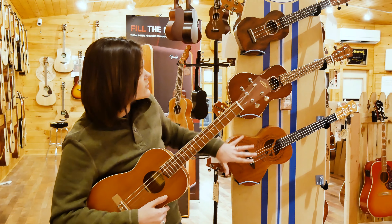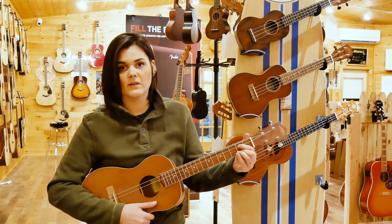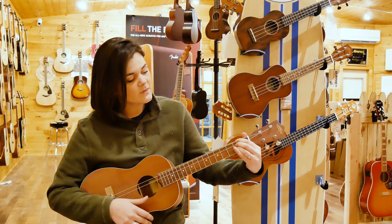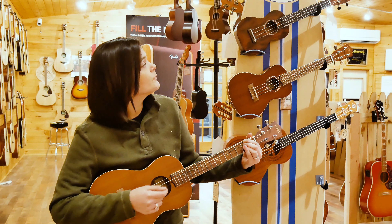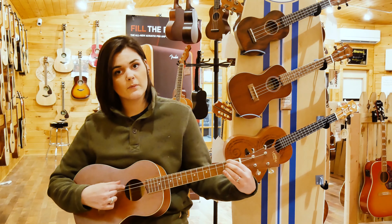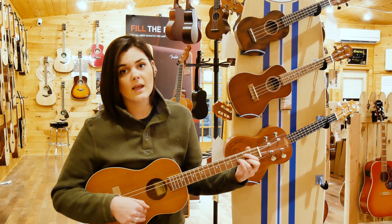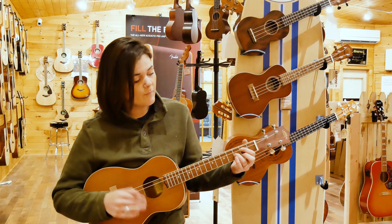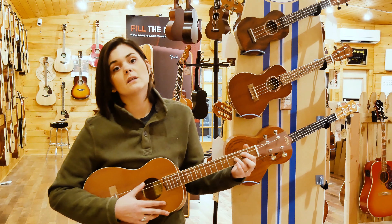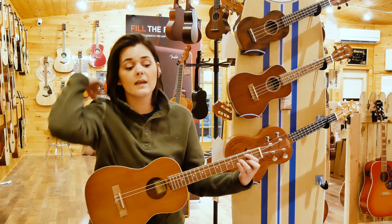A D chord on these three instruments is a little bit different because your shape is going to be different. As you notice when I was playing the soprano, concert, and tenor, your D chord is going to be the top three strings. But because the strings are different on a baritone, the bottom three strings are going to be the ones you use for a D chord — same D chord as you would use when playing a guitar.